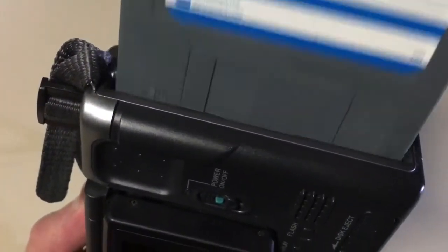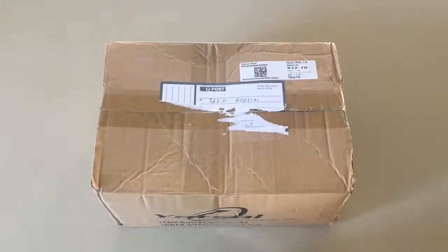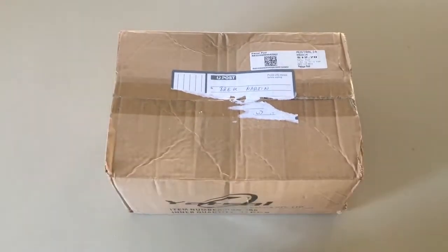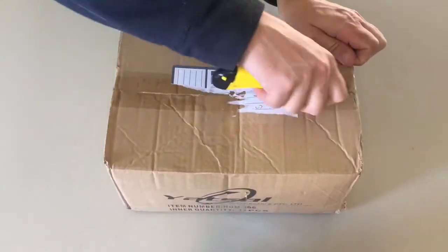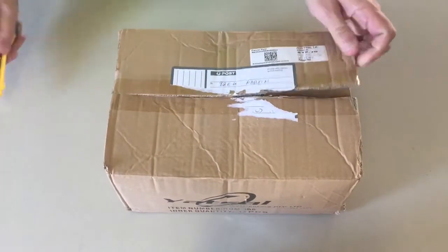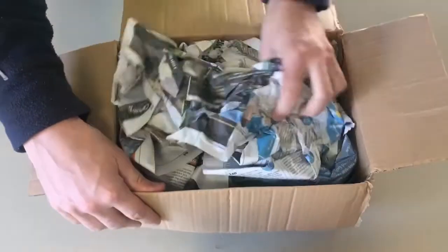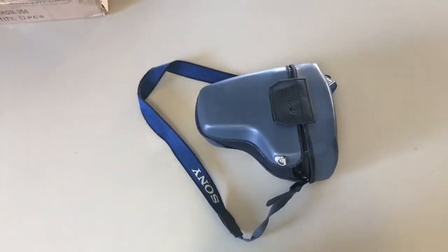I took an interest in this piece of retro technology following watching a video by the 8-bit guy, where he demonstrated the differences between a few different models. I thought if I could get one on the cheap I'd check one out, but that didn't work — I paid quite a bit too much. This isn't really an unboxing video; it's more about the pitfalls or unexpected expense involved with this kind of thing.